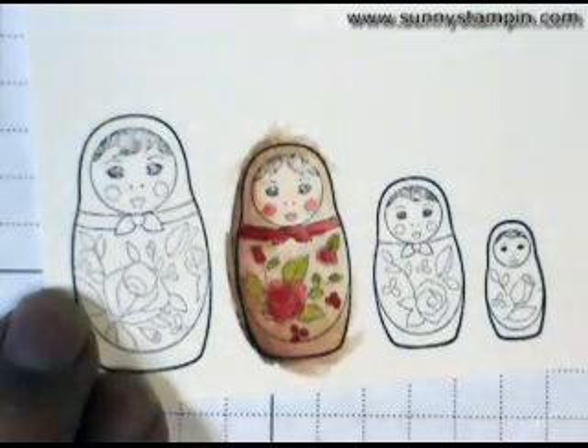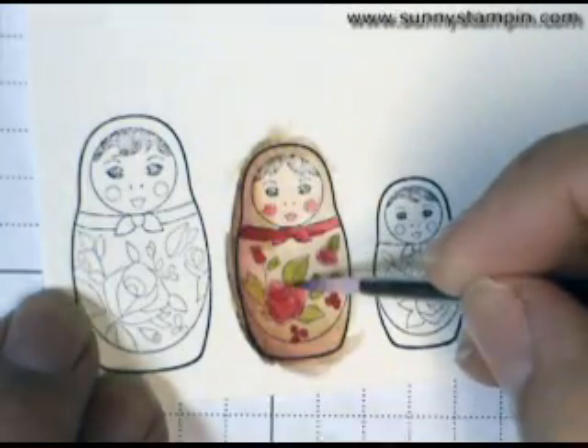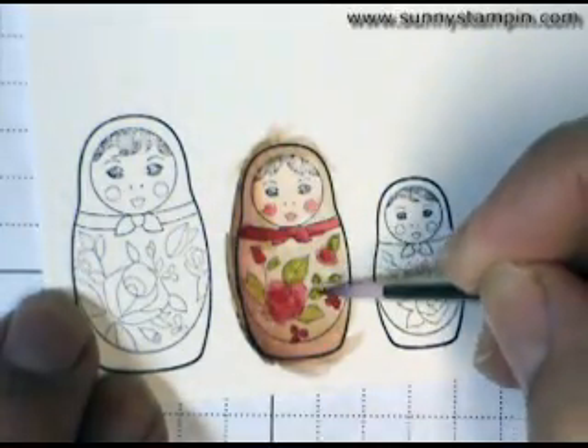Now you really, really have to have patience to let this dry in between the coats, because otherwise it really does not look as good.